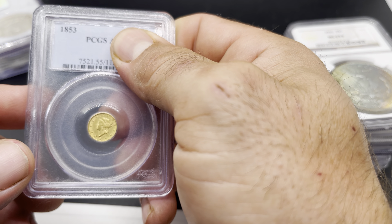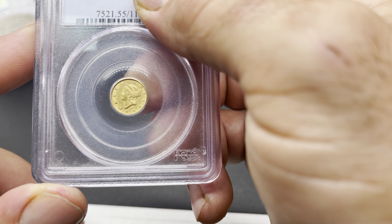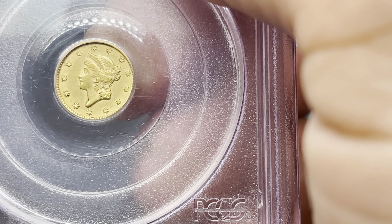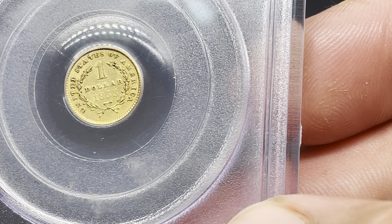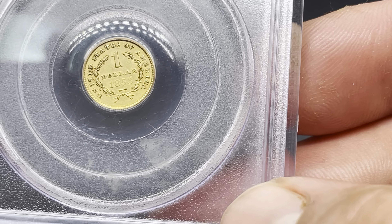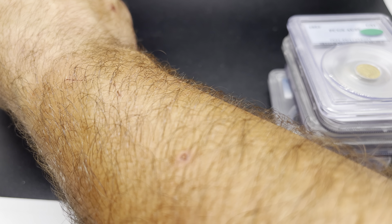Next one is an 1853 gold dollar in AU55, in an older blue-label PCGS holder. Really pretty coin. I haven't owned a lot of gold so I'm not really schooled on these, but you can tell it's lightly circulated — it has a really nice look to it. Same thing on the reverse. Gold does wear quicker than silver coins, so you have to take that into consideration when grading. This one passed, which is pretty cool.